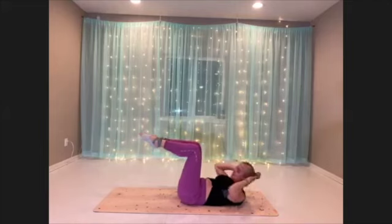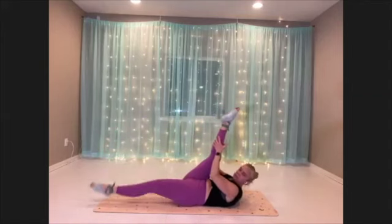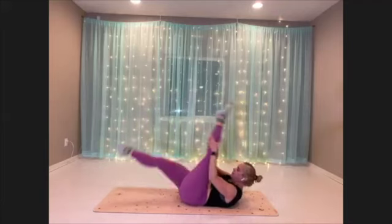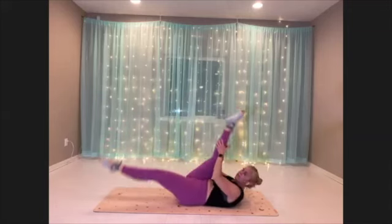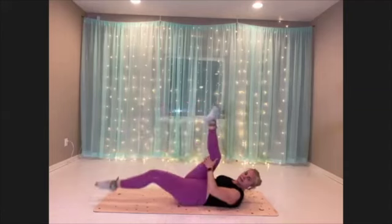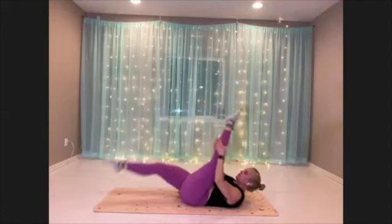Next move is scissors — here we go, switching the long straight legs. Try to keep your shoulder blades elevated off the mat. If you need a modification, you can just grab behind the thigh — that's fine.